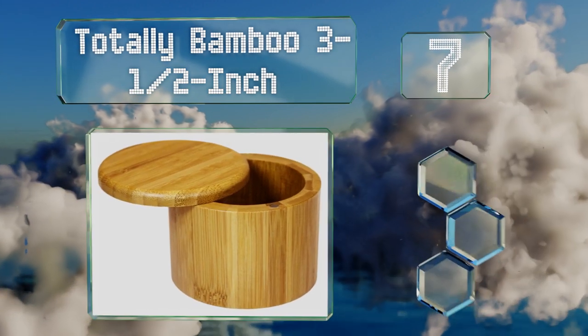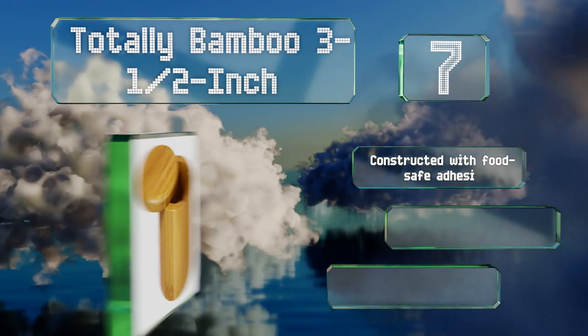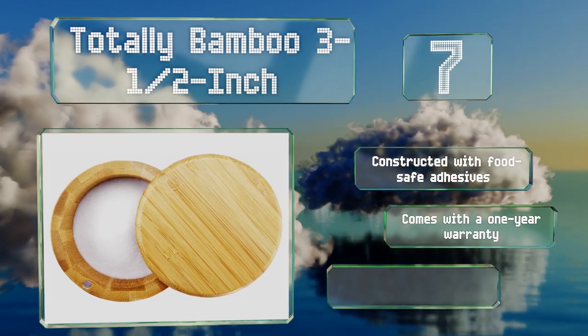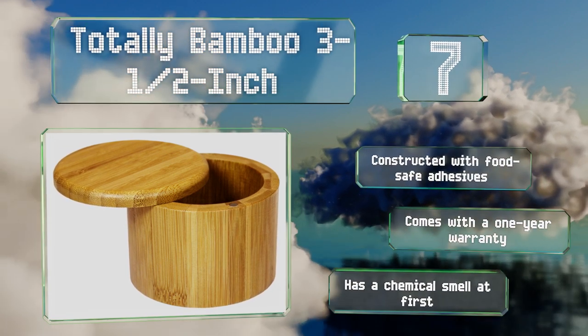It's small and compact so it won't get in the way while you cook, and the lid has a magnetic lock to keep it closed securely. It's constructed with food-safe adhesives and comes with a one-year warranty, but it does have a chemical smell at first.